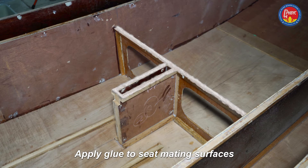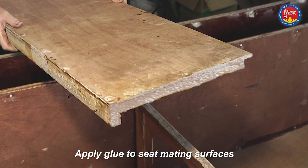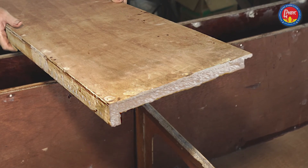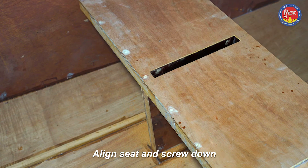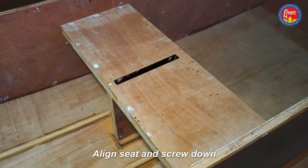The seat can be a bit messy. There has to be glue on the cleats on the ends of the seat as well. The most important thing is to get the front edge of the seat flush with the front edge of the centerboard case, in which case everything else will be okay.